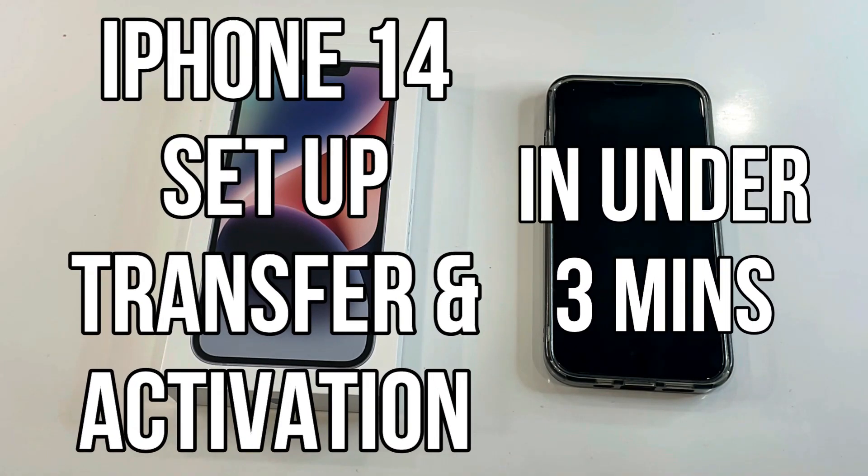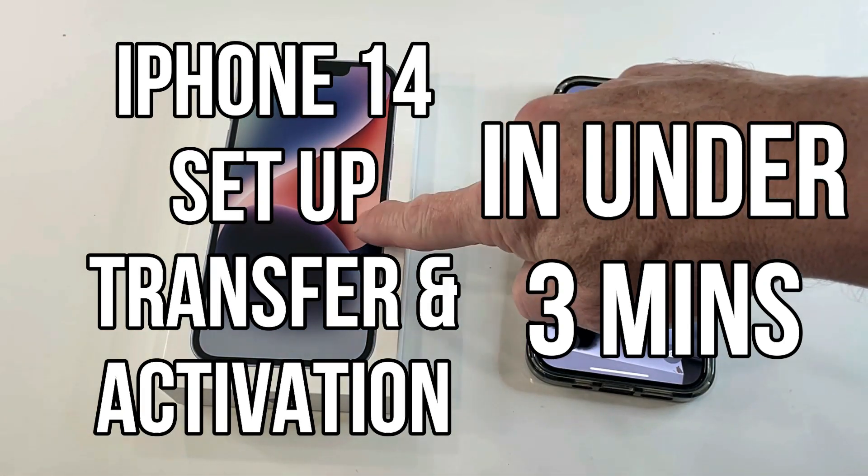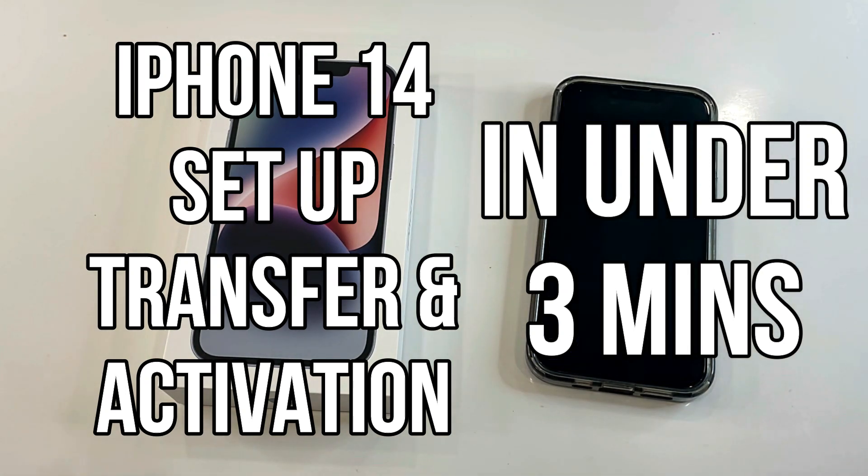In this video, I'm going to show you how to transfer all of your data, apps, and everything to your new iPhone 14 without needing any internet connection. This is really easy and straightforward.